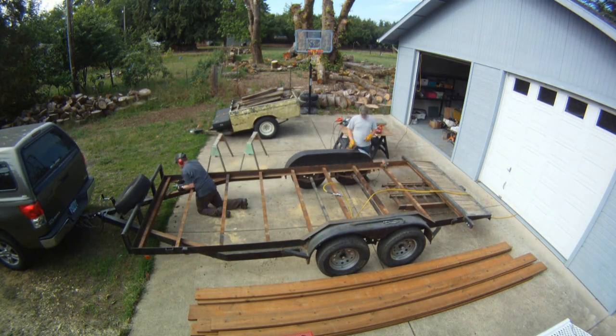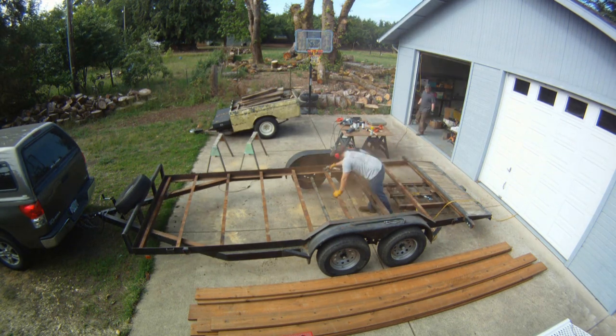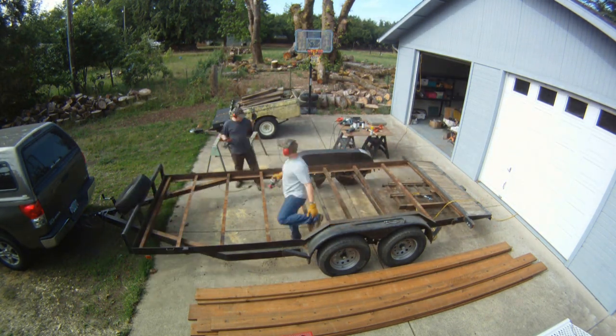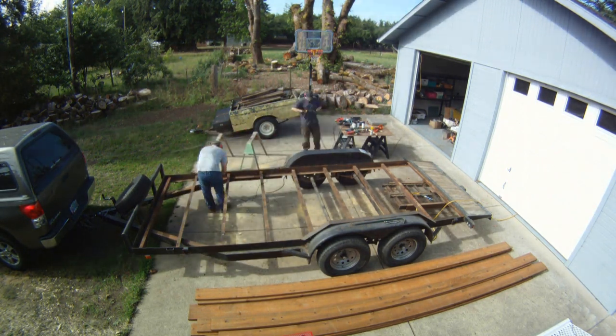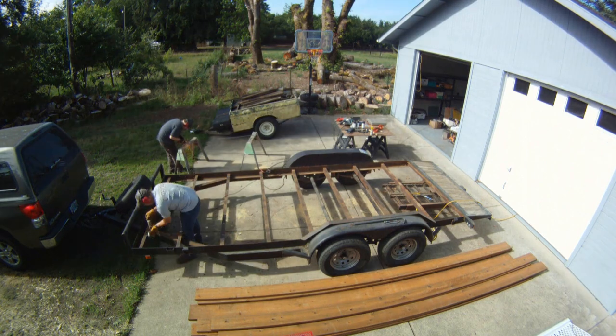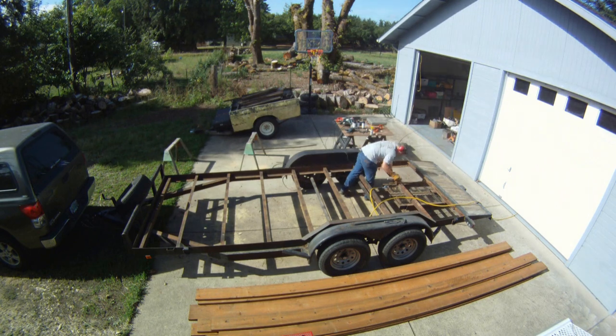Since we had the deck off, I figured might as well paint the whole thing under there. It had quite a bit of surface rust going, so I took the wire wheel and went over the whole thing. After he got it cleaned up, we ended up hosing it down with about five cans of Rust-Oleum.